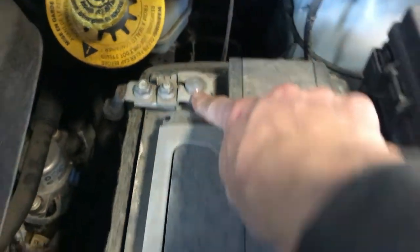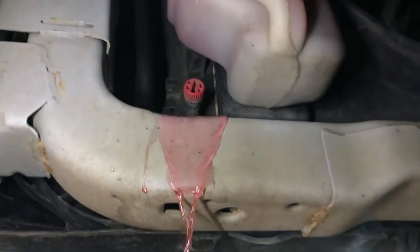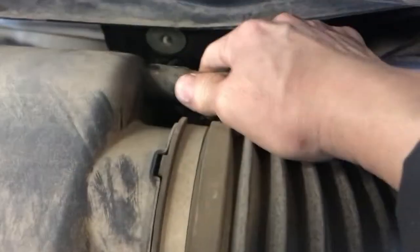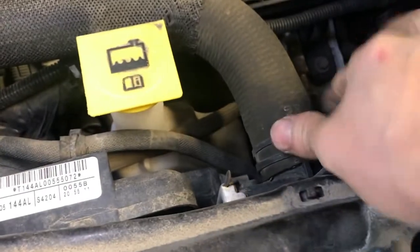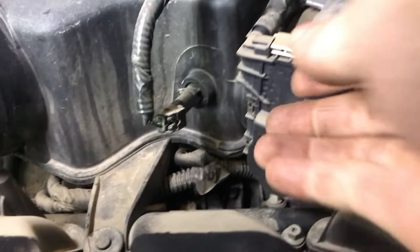So first step, remove the negative battery and drain the coolant. Then remove the engine cover, remove the air filter housing, and remove the vent hoses from the air filter housing to the intake manifold. Remove the clip that holds the upper right hose to the upper manifold, remove the clamp, and put the right hose just to the side.